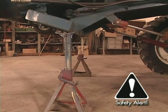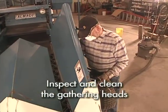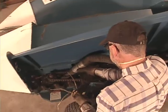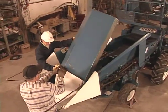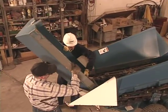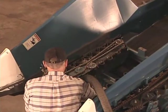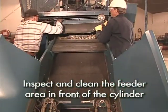Be sure to mechanically lock or block the head before checking the underside of it. Check for removable shields around the head and inspect and clean the underside. If the head is a row crop style with two or more rows, hinged shields on the snout should be lifted for cleaning and inspection around the gathering mechanisms.